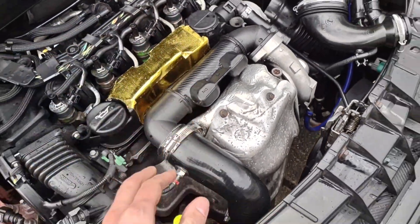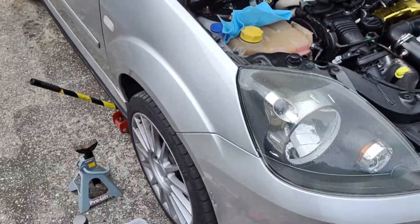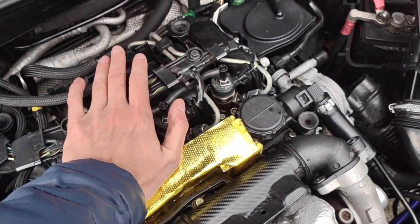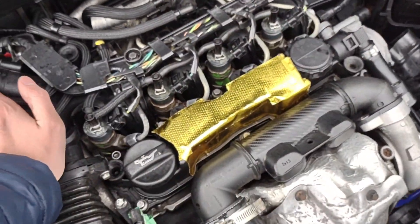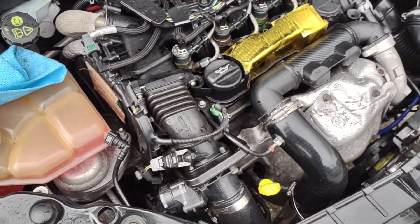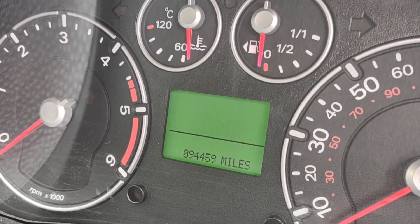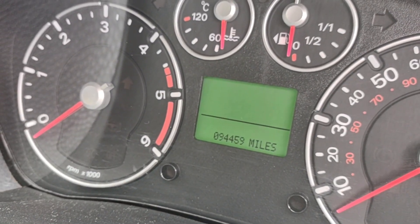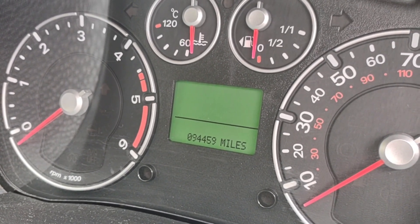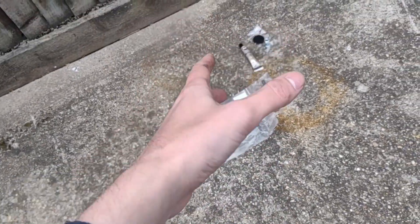I'm going to end the video here because the downpipe has just arrived, so I'm moving on to that. The suspension is going to be in different videos. This was basically just an oil change — this is like history for the car so I can look back on it. The mileage is 94,459, so that's the history there. And if I ever sell the car, the buyer can come back and check when the oil changes were done.